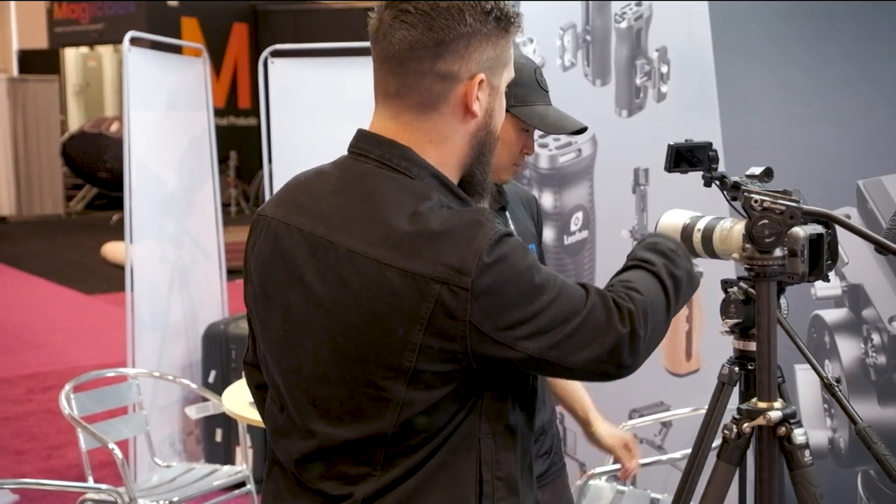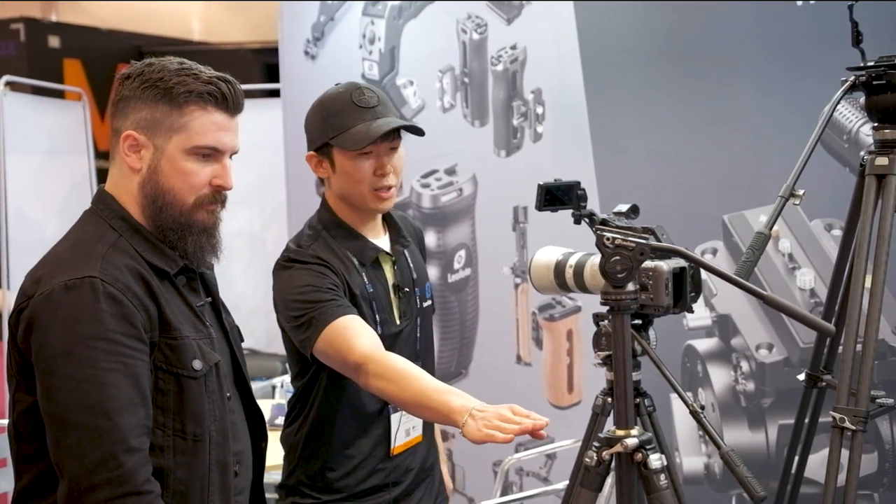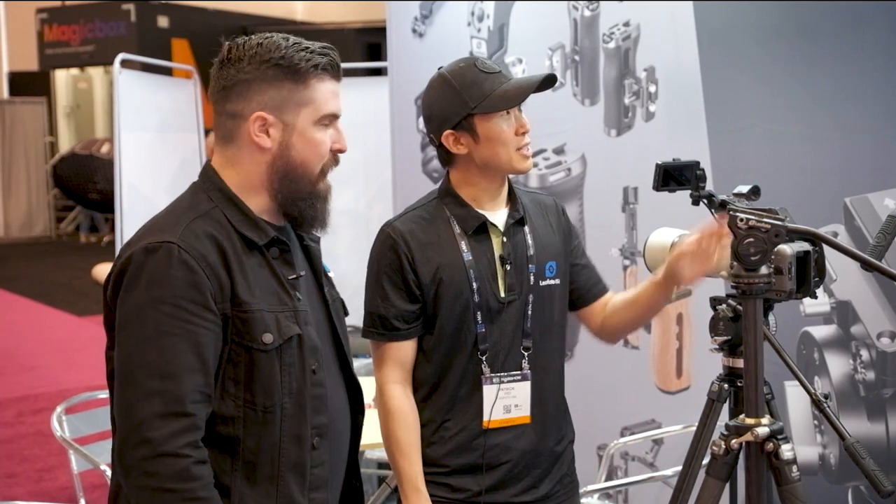The bigger tripods have more three-eighths mounts. We also have camera cage monitor mounts — the little snail mount — where you can attach a monitor, though we don't have it on display right here but we do have it here at the show. Thanks for showing me these — they're great products.